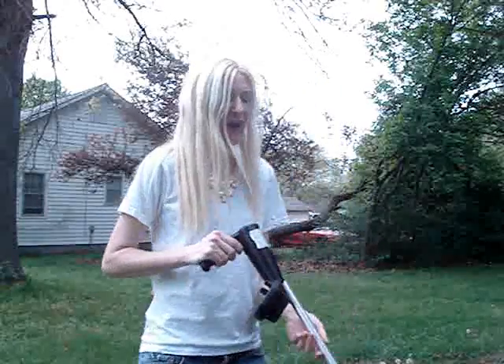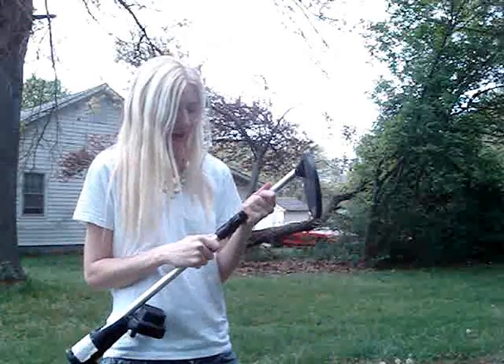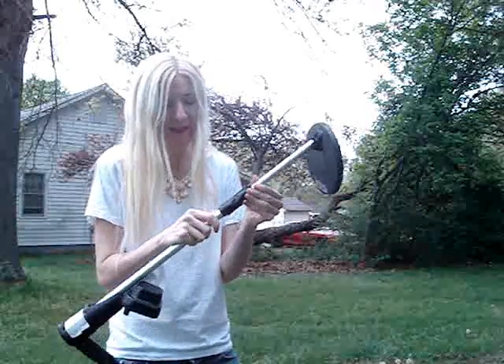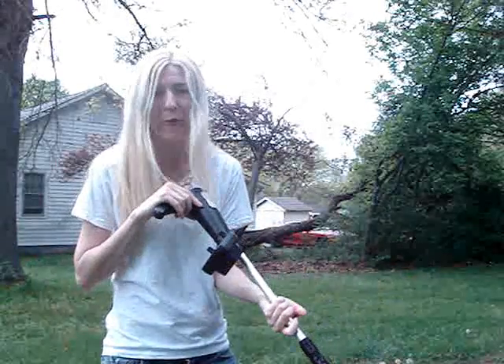I'm going to attempt to do a metal detecting video. This is like my first time metal detecting, but there seems to be a lot of noise going on around here, so we'll see how this works out. I really do not know how to operate this. I've only done metal detecting maybe one other time, and that was with the ex in Florida, and he did most of the metal detecting. So this is a borrowed metal detector.